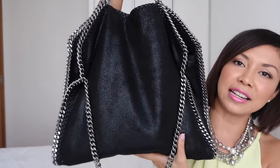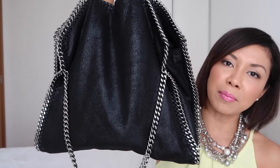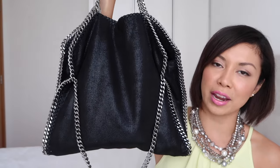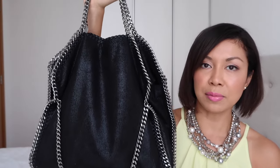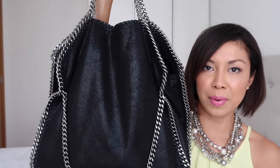I think this bag is beautiful and absolutely very versatile. I wanted a bag that I could use for work and also for casual wear — anything that will match with my outfit. This seems to be a very perfect bag, so let's talk about the features.